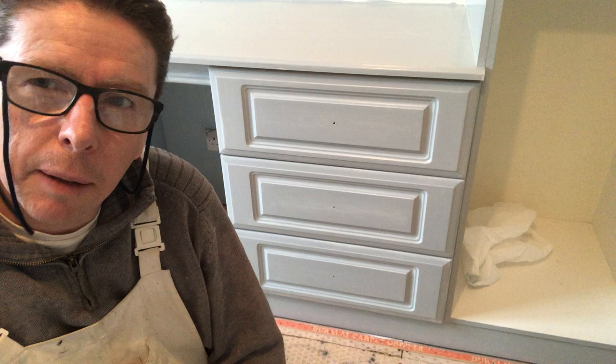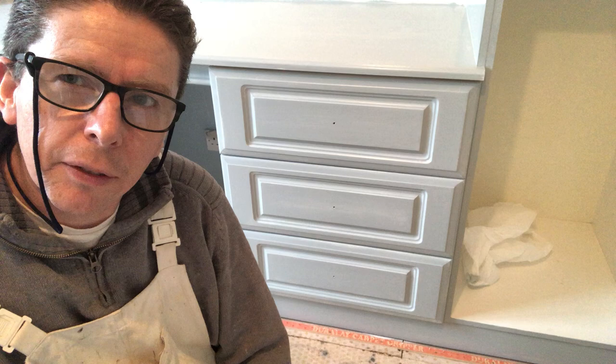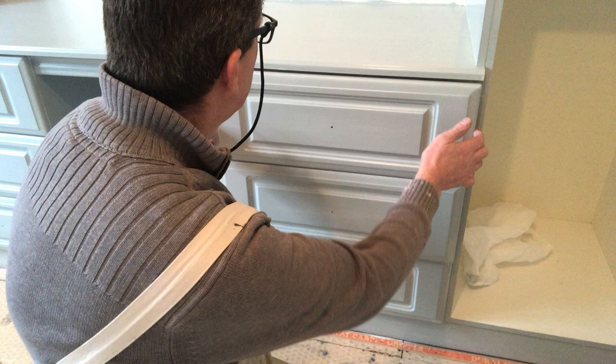Hi guys, it's Cheryl O'Neill here at Woolcastle painting and decorating. I'm sure you can already notice the colour on the hand painted furniture I'm doing here.